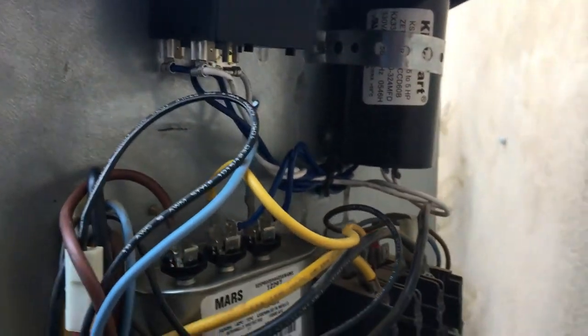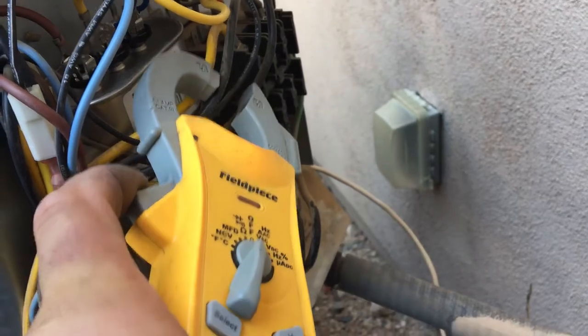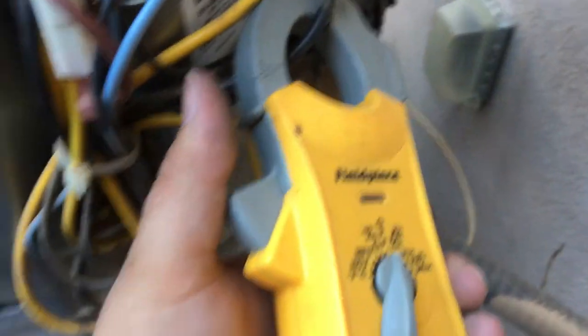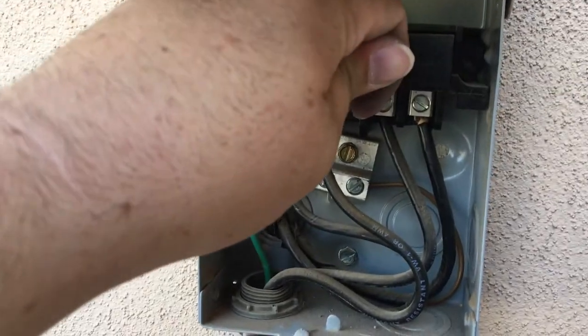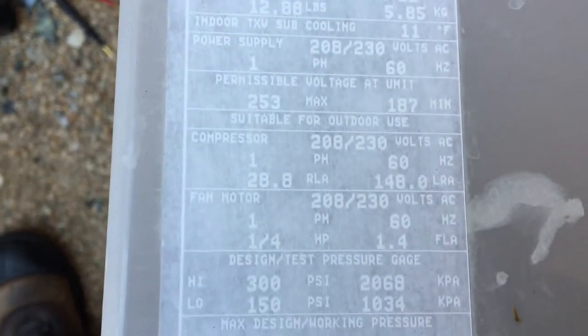I got everything installed — the new start assist and the new capacitor. I want to see what my starting amperage is now with a good working start kit, so we're going to do an in-rush test on it. 103 amps, down from 180. Much better. The locked rotor on this unit is 148 amps, so we're below that — we're doing some good. We weren't 40 amps over before.